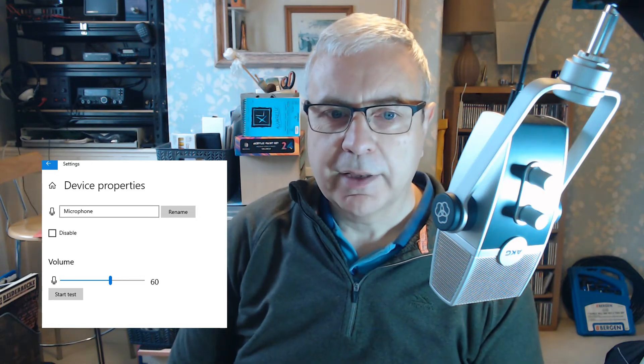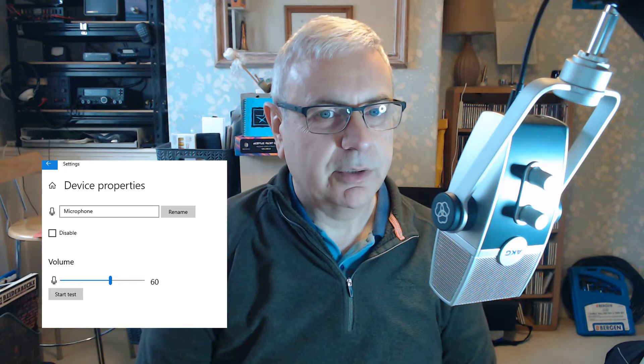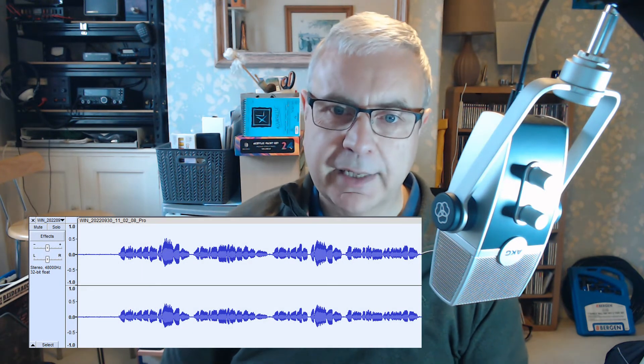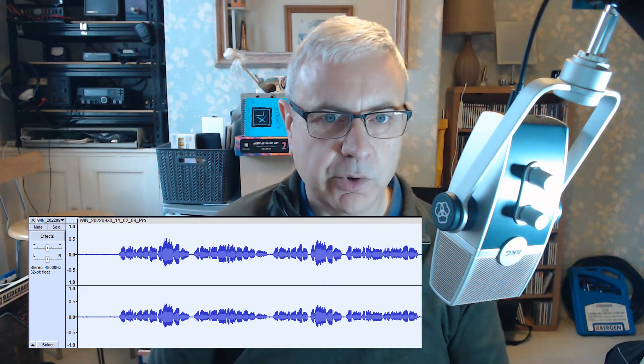I want to make sure that it's not overdriving. The easiest way to do that is to open it in Audacity and look at the waveform. Here is the waveform of me playing Mezzo 40 into this microphone, and you can see that it's not clipping at all and it's not showing any distortion.